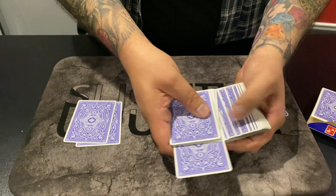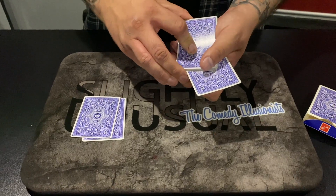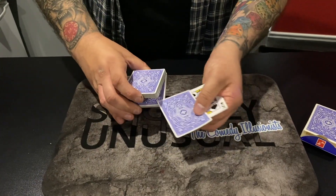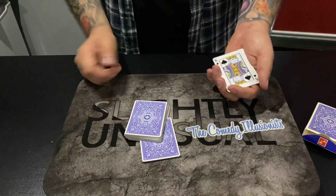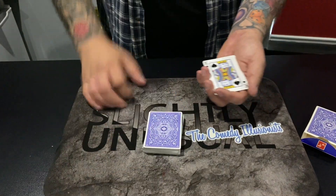We're gonna leave that sticking out of the pack right here. Now, there's a rule in magic and the rule is: never tell the audience what's gonna happen. I'm gonna tell you what's gonna happen — I'm gonna use these two kings to find your card. But first, let me just put it a little bit further down. What I want you to do, Thea, is just square that card into the pack — push it in so it's not sticking out at all. We're gonna leave your card down in the middle. Is that fair? Say yes. Yes.